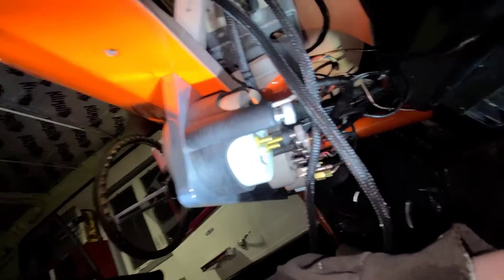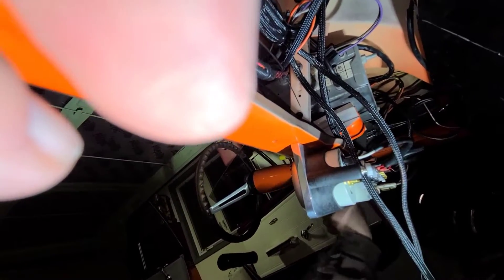The other thing I got done is I made a wire harness for all the lights that runs over the fuse box. That turned out pretty good.